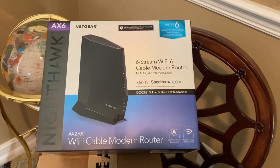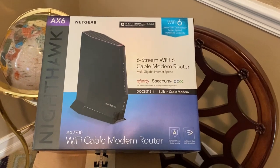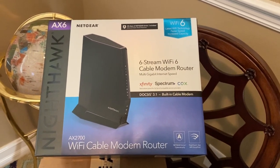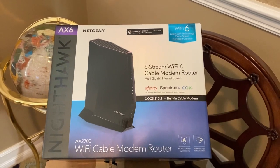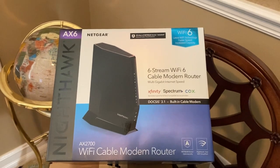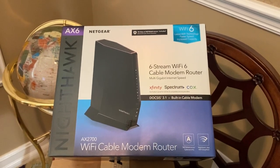Hi, this is the Jacob's Family Review. We have just received our Netgear Nighthawk AX6 WiFi cable modem router. We'll be installing it in a few minutes and show you how it works.